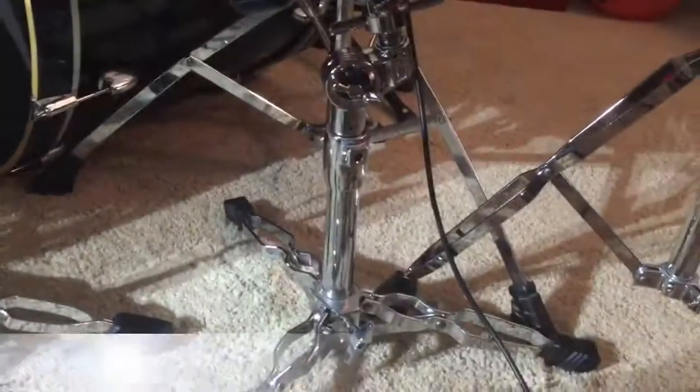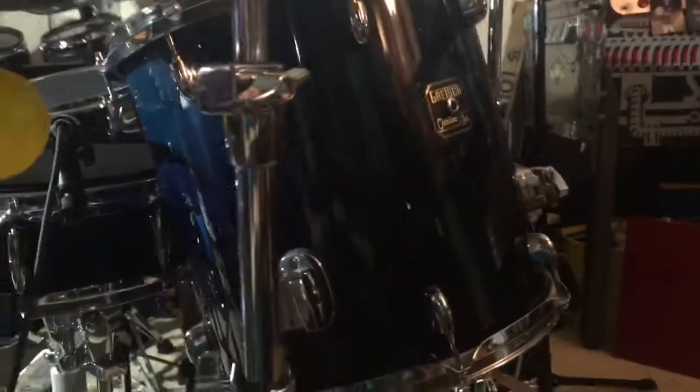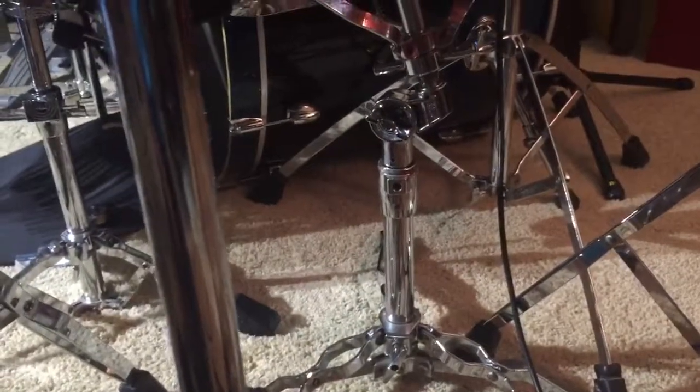Our next drum hack here is actually a tom holder holding a floor tom. That is indeed a 16-inch floor tom being held up by an old tom stand.